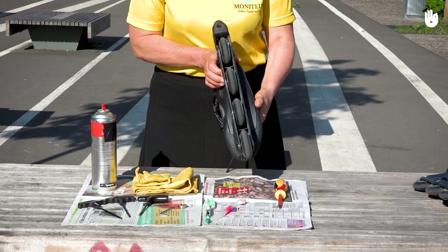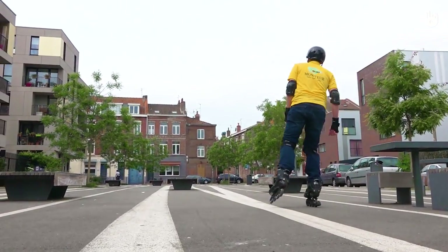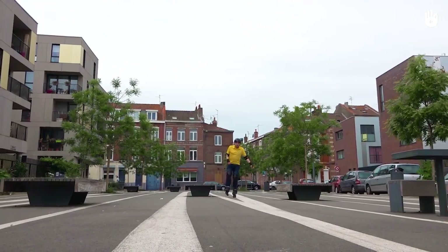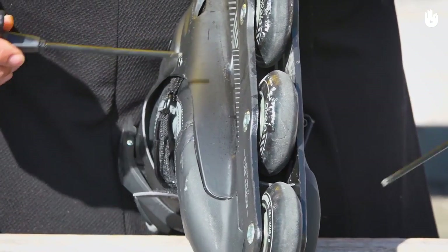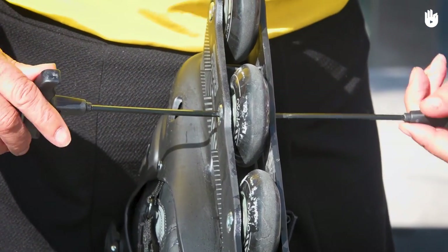Firstly, checking the overall condition. For every third time you skate, make sure you check your equipment. Using Allen keys or socket wrenches of various sizes, check that the nuts and bolts are securely tightened and if necessary, re-tighten them.